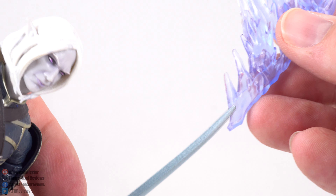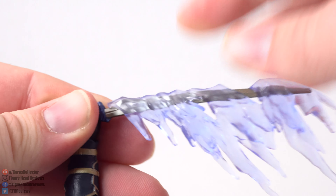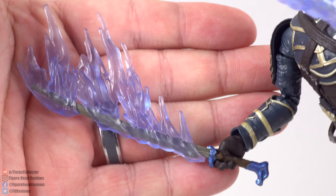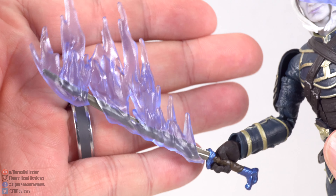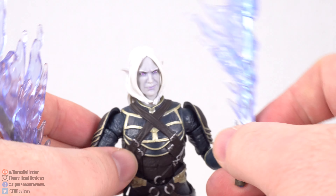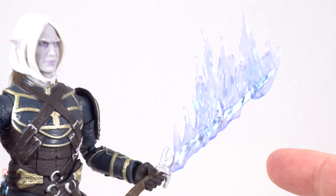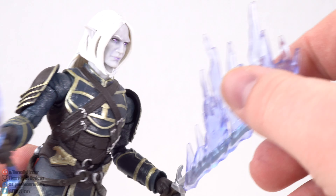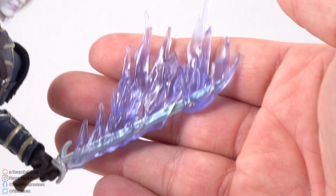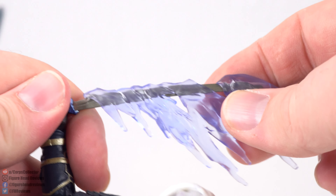Also included are these effect accessories that slip right over each blade — they fit either sword since the blade design is similar. You get basically a swooshing effect, which could represent a magic spell or cutting through something, maybe even like a Drow fairy fire spell emanating from the swords. The downside is they add a fair amount of weight to the sword, so depending on how you pose it the sword can droop down. It's a cool design and comes off easily, but it does weigh things down a little.